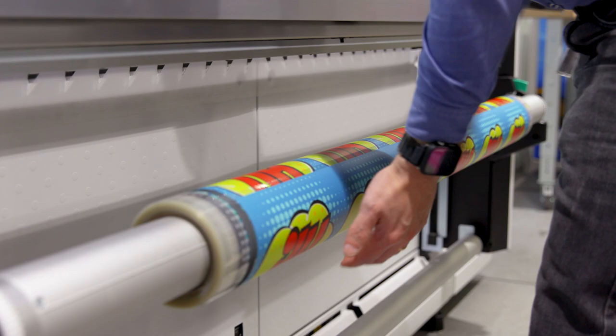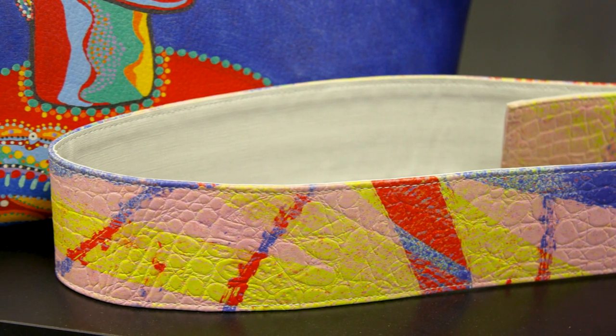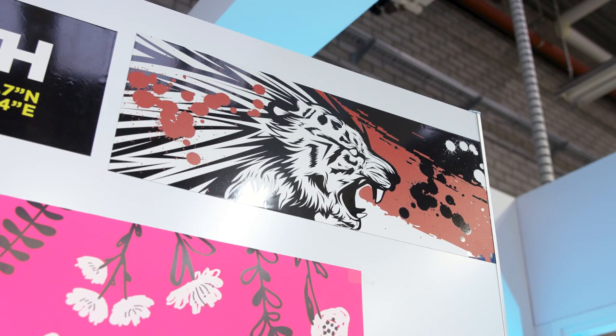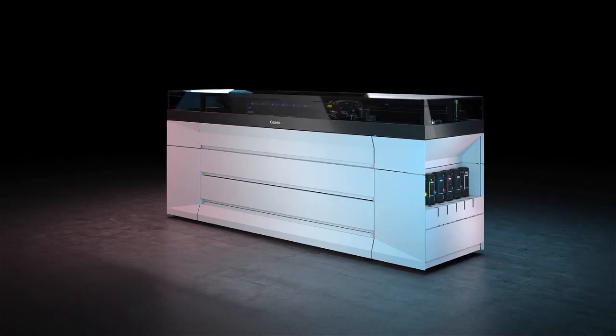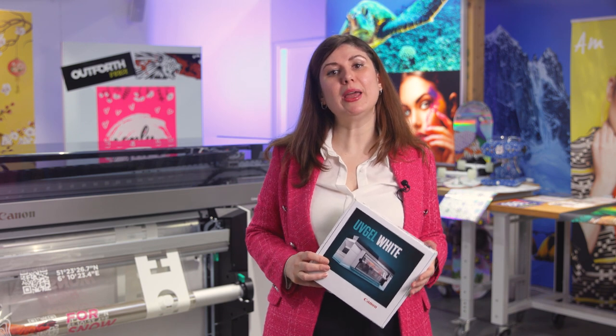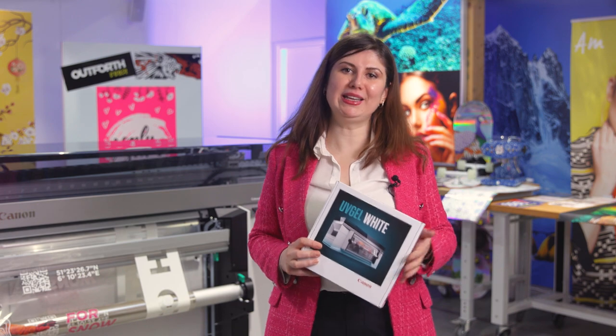We have created this box of UVisual white ink applications that you can order online via our Graphic Plaza website. I hope you are as impressed as we are with the modular capabilities and application versatility of the Colorado M series. The huge range of applications the M series can produce is the result of the ink, the printer, and the print heads all being developed in parallel for the greatest synergy. The printer's industrial build quality means it's designed to last even in the most demanding production environments. Thank you so much for your interest and your time today — if you'd like to learn more about how the Colorado M series could benefit your business, please reach out to your local account manager or partner.